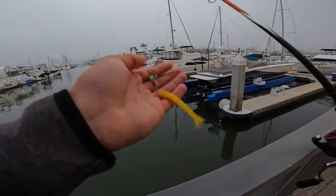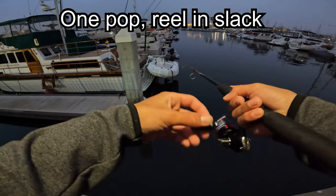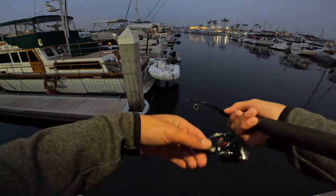It popped off. Dang it. Here we go. Pop. One pop. Very slowly.